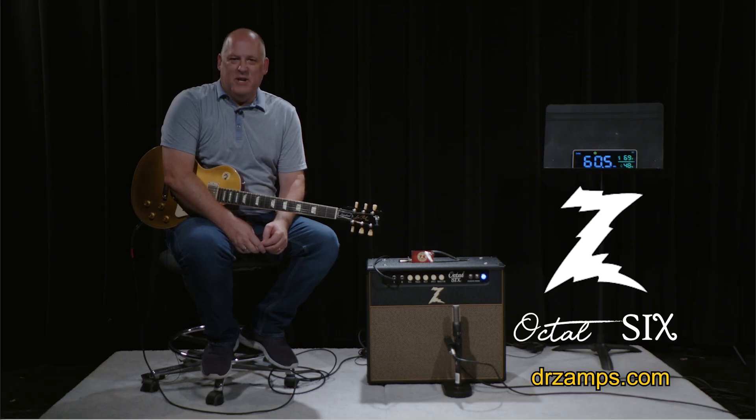Thanks for checking out the Dr. Z Octal-6. Check out your authorized Dr. Z amps retailer and get yourself one. I promise you, you will not be disappointed.